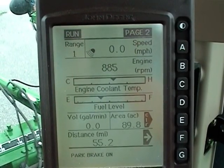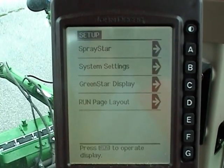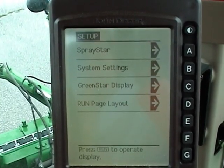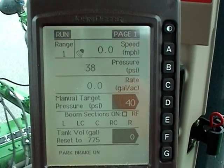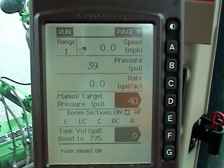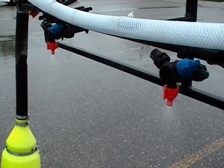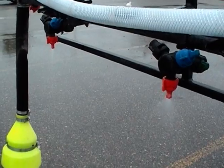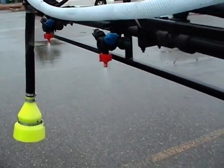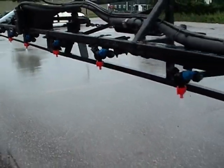Many operators are adding rate controllers to their sprayers. However, rate controllers don't calibrate your sprayer. As their name implies, they only adjust the sprayer to deliver the output that you have preset on the rate controller. This is great technology that maintains the sprayer output with a high degree of accuracy. However, a rate controller can't tell you if the pesticide is being applied evenly across the boom. For this reason, even if you have a rate controller, you still need to calibrate your sprayer to check the output of each nozzle.